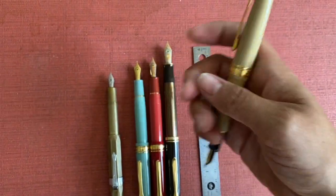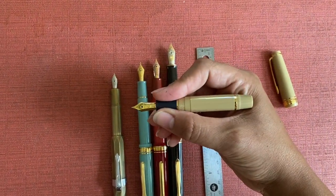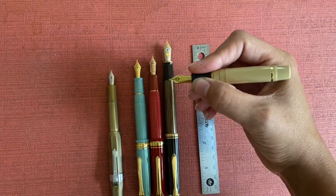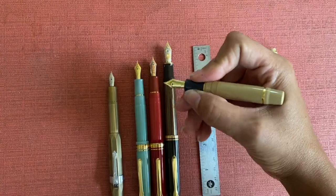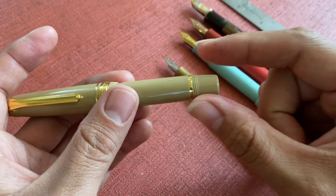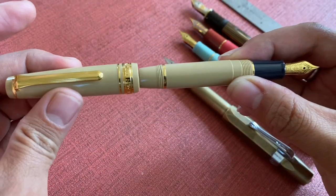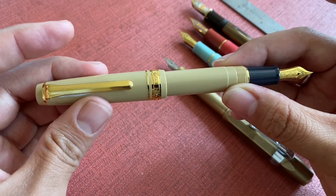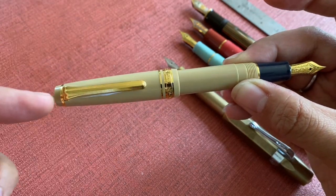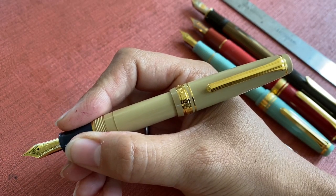If I were to take the cap off it is considerably smaller — you could make it work if you were in a hurry, but it's not particularly comfortable. This particular model does require threading the cap to post, but the cool thing about it is if you line it up with the nib it just takes one rotation and then you have that clip nicely lined up.